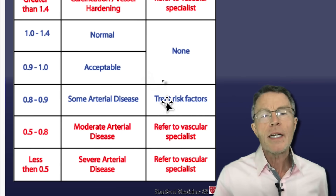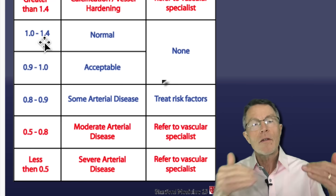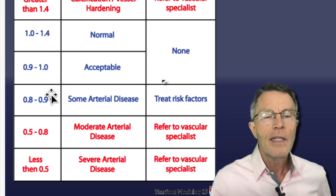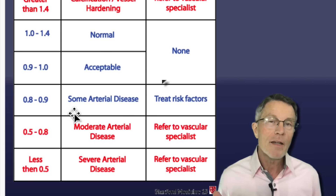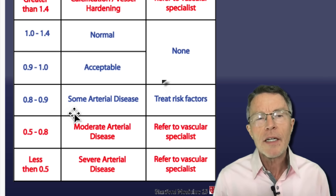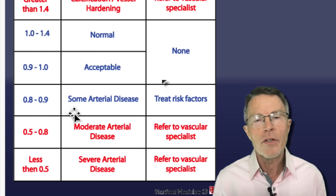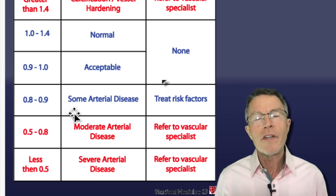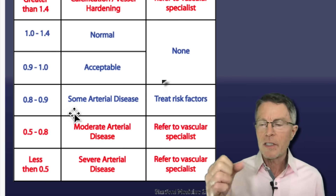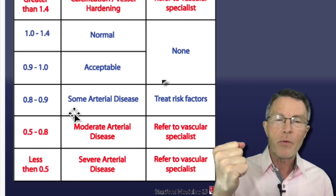My number was higher than 1 — basically, what you do is divide the ankle pressure over the brachial or arm pressure, and mine was over 1, so I'm normal. But sometimes people can get a very high ankle brachial index when they actually have very significant problems. Studies show that people with a lot of severe arterial disease can have an unusually high ABI because the arteries going down to the legs and ankles are just rigid and stiff.